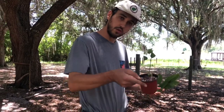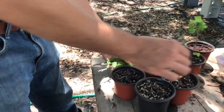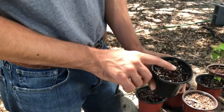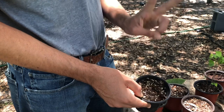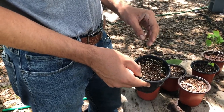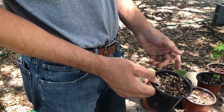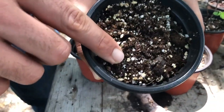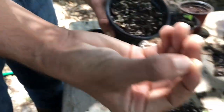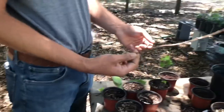Now we've got our cuttings ready. For our soil mix — and this will save you some money — we use peat moss and perlite, just two ingredients. Use sphagnum peat moss; a big bag goes a long way. The ratio is about 70 percent peat moss to 30 percent perlite, maybe even 80/20. The perlite is those little white bits — it's popped volcanic rock — and it just helps with aeration.